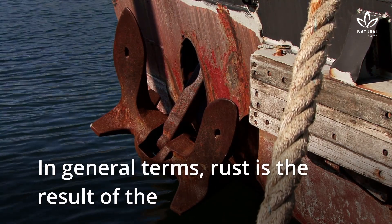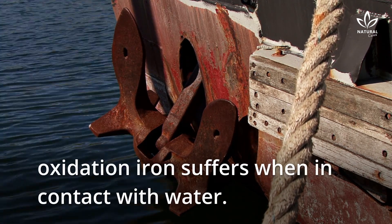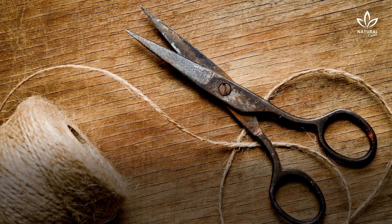In general terms, rust is the result of the oxidation iron suffers when in contact with water. It causes significant damage to the object, and some people may even have allergic reactions to it.